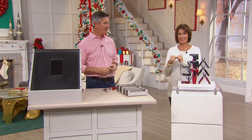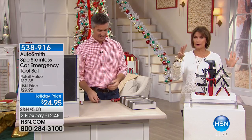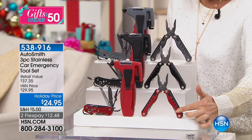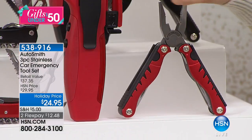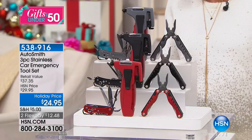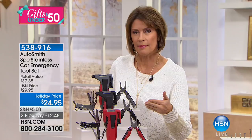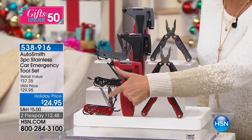We have something very special — from Auto Smith, it's a three-piece stainless car emergency tool set at the lowest price we've ever done. You get a pocket multi-tool, a utility knife, and a car emergency six-in-one emergency tool — 29 things you can do with these three. Choose red, black, or gray. At $24.95, each one comes out to about eight dollars — we've never done it at that price.